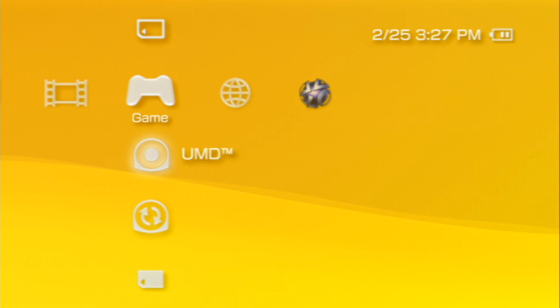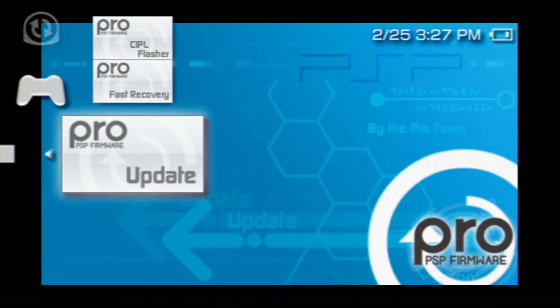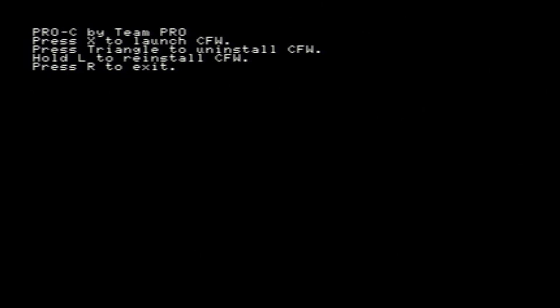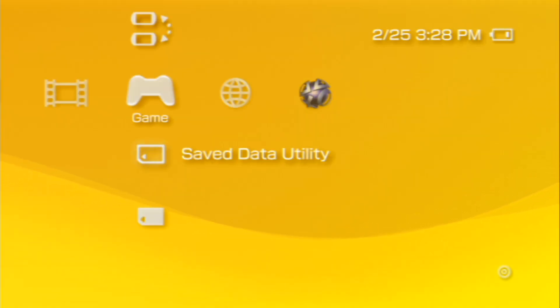Plug your PSP memory stick back into your computer if you haven't already, and copy these three folders to your PSP/GAME folder. Once the file transfer is finished, unplug the PSP or memory stick and go back into your PSP menus. Navigate to the Game section and use the ProUpdate app to install the custom firmware. A black and white text menu should pop up asking you to press X to install and launch the custom firmware. Press X to install and launch it. Your PSP will reboot, and that's it. Once it's rebooted, go back to System Settings, click System Information, and it should now say 6.60 Pro-C for System Software Version.